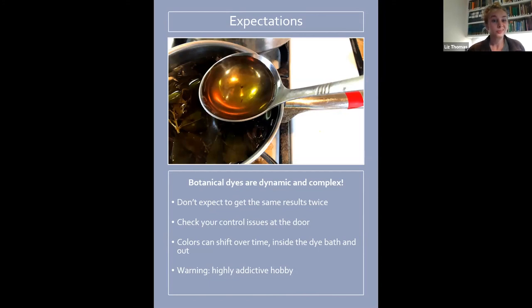A lot of times it just takes trial and error and working with the same plant a lot to see what might happen. As you can see in this picture, that's one spoonful and you can already see two or three different colors just in that one spoon depending on how the light is hitting it — because there are different compounds in that pot.